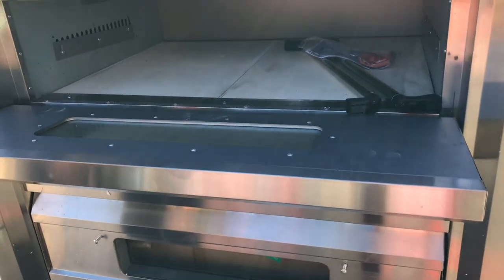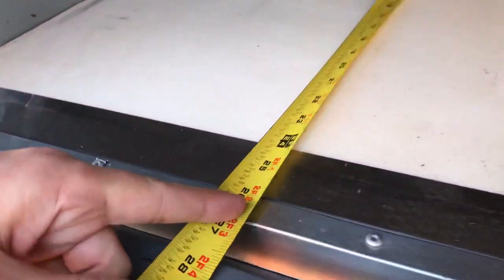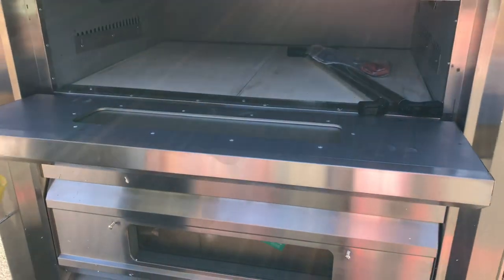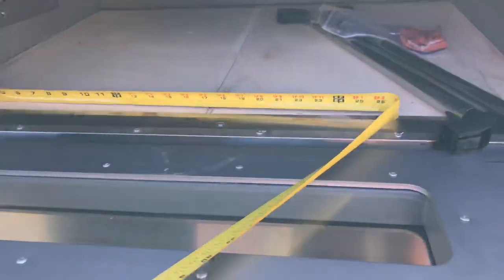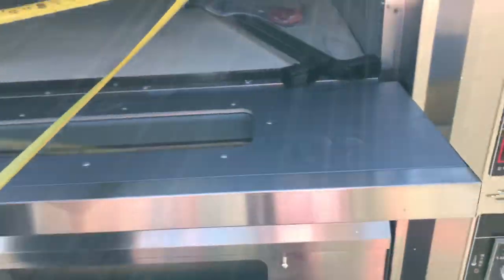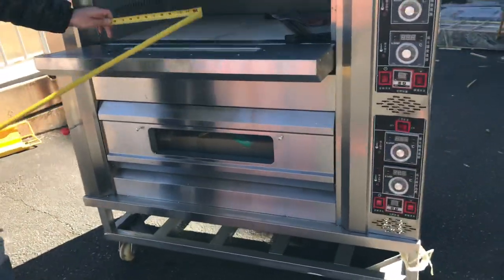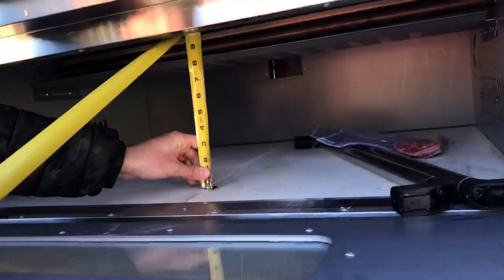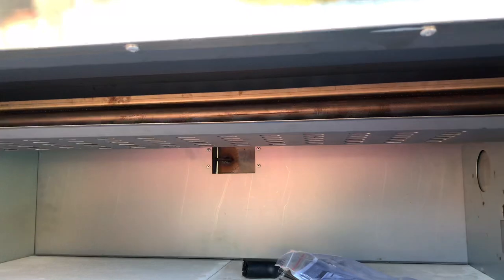Let's go ahead and give you the inside dimensions of each oven. For the depth, you're looking at about 24 inches — 2 feet on the inside. For the length, you're going to be looking at about 34 and a half inches. And the height is going to be about 10 inches of height on the inside. So that's your inside dimensions.